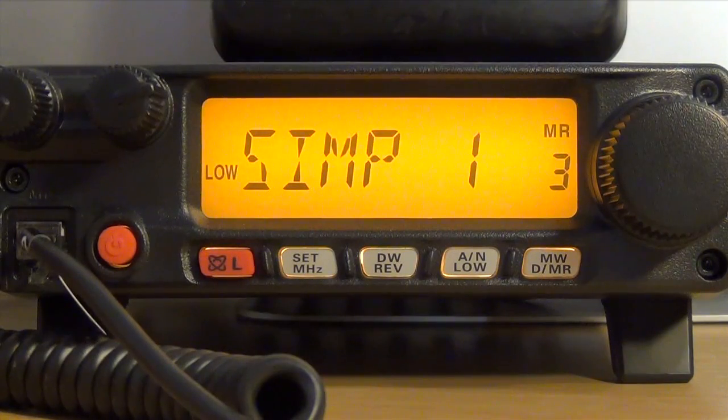First, it has 75 watts of power. To my knowledge, there is no other 2 meter or 440 radio that has this amount of power without the assistance of an amplifier. There are 4 power settings of 5, 10, 30, and 75 watts.